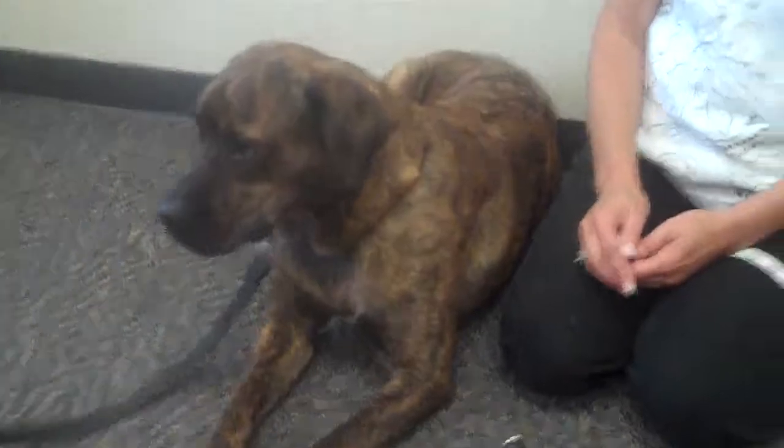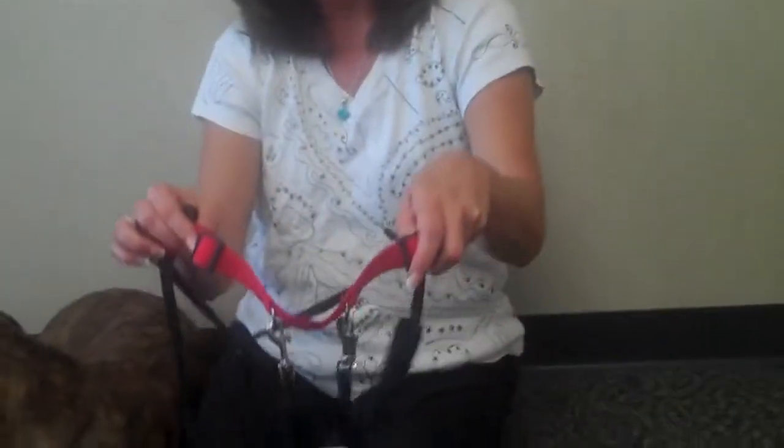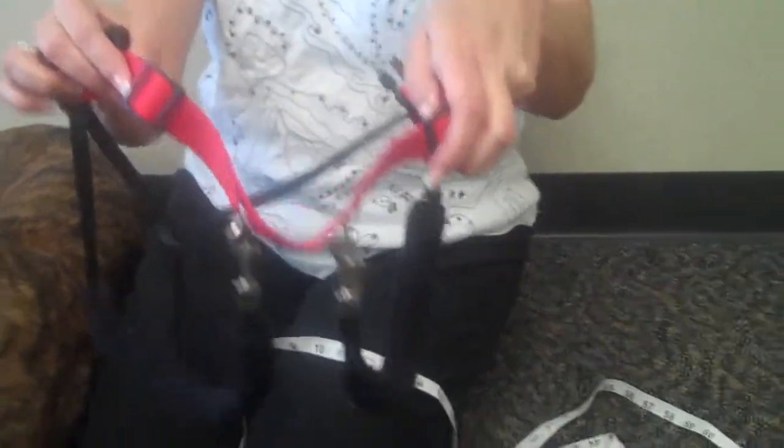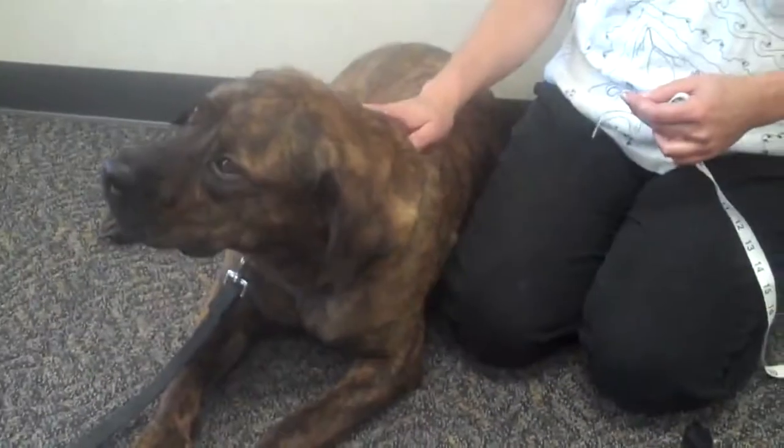Hi, I'm Valerie, and this is Buddy, and today I'm going to show you how to measure your dog and use a no-pull harness. Specifically, we're using the Sporn no-pull harness. I know it looks like a crazy contraption, but it's really pretty nice, and it's very useful if you are a small person with a big dog like Buddy that pulls on the leash.